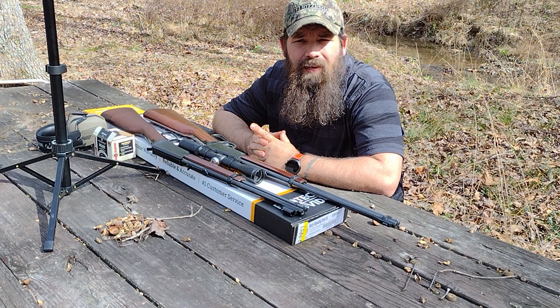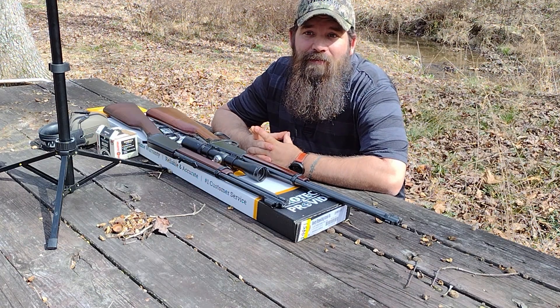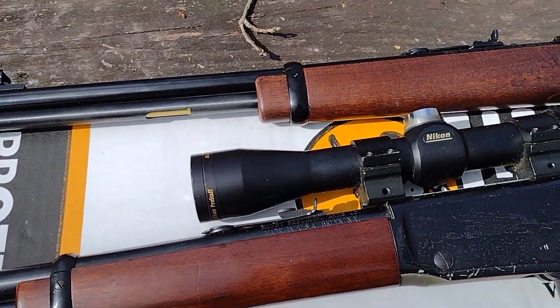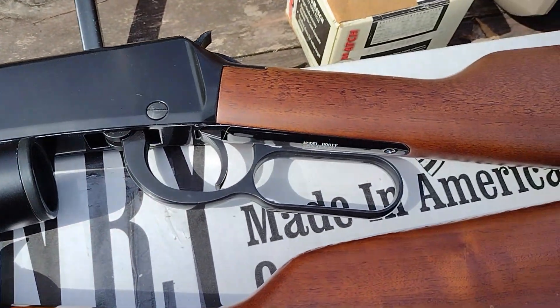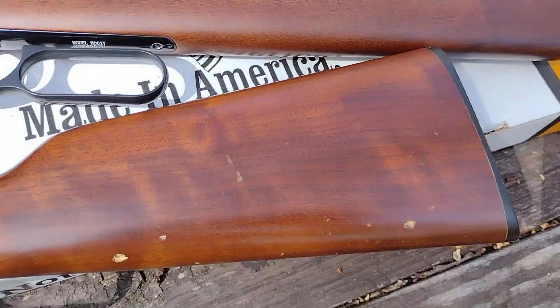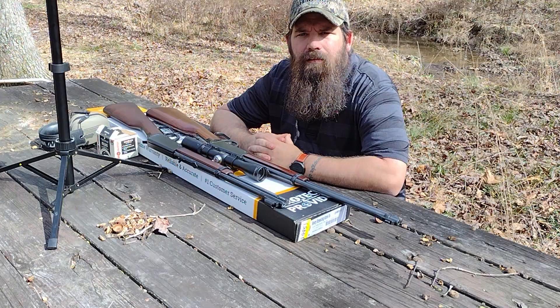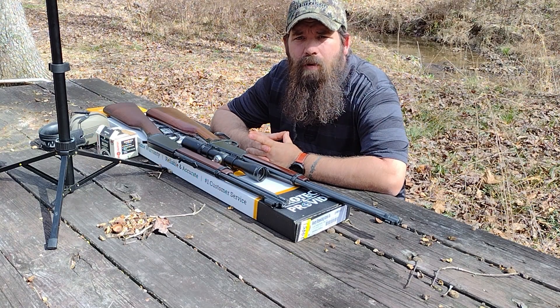The Henry Lever Action 22 quickly became a popular choice for hunters, plinkers, and even military and law enforcement personnel. One of the most impressive features is its accuracy — the rifle is designed with a fully adjustable rear sight and a hooded front sight, which allows for precise aiming. It also has a smooth action and a crisp trigger pull, making it a joy to shoot. It's built with high-quality materials and craftsmanship, ensuring reliability and durability.